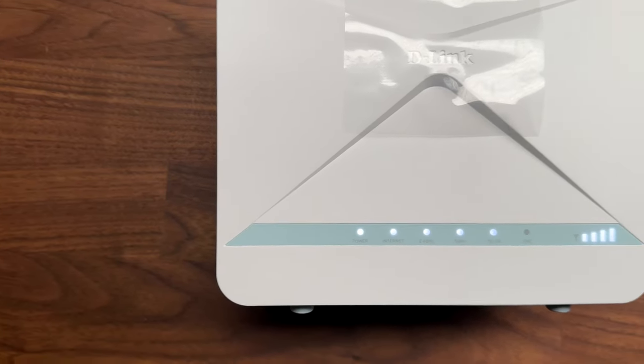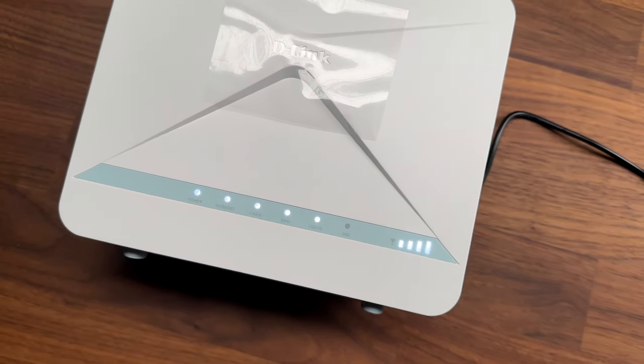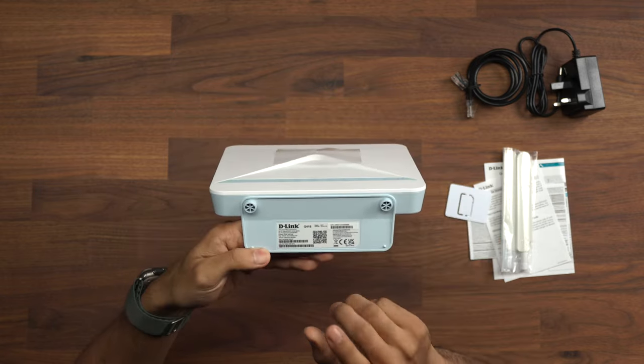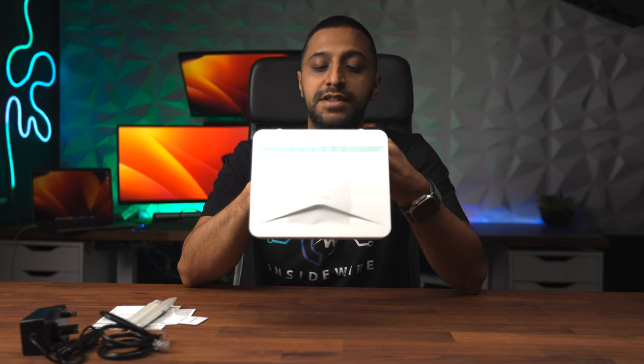Taking a closer look at the router itself, you can see there are various lights on the front: power, internet, 2.4 gigahertz, 5 gigahertz, LTE 3G, SMS, and you have a signal bar just here. At the bottom you have the SSID and password, and how to actually get to the settings to log into the device as well.